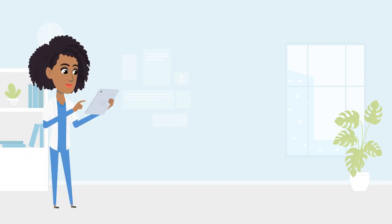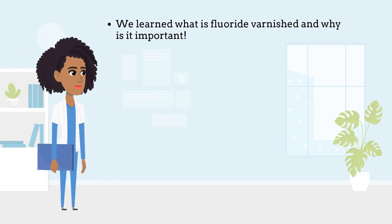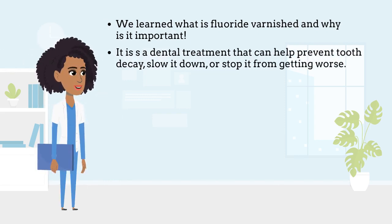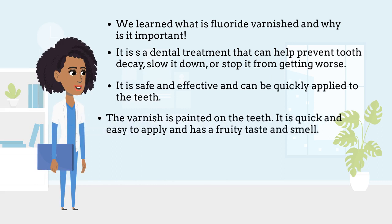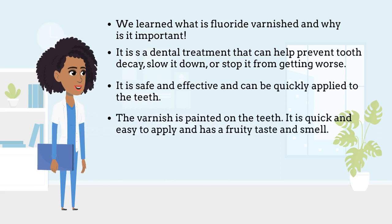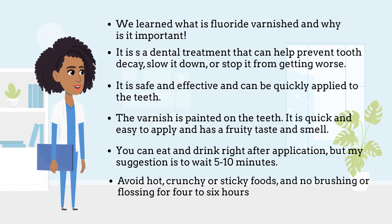So, what have we learned today? We learned why fluoride varnish is important. It is a dental treatment that can help prevent tooth decay, slow it down, or stop it from getting worse. It is safe and effective and can be quickly applied to the teeth. The varnish is painted on the teeth — it is quick and easy to apply and has a fruity taste and smell. You can eat and drink right after application, but my suggestion is to wait 5-10 minutes. Avoid hot, crunchy or sticky foods and no brushing or flossing for 4-6 hours.